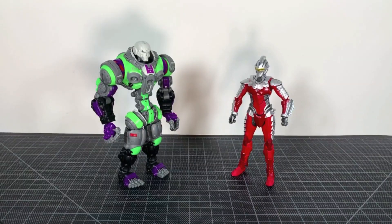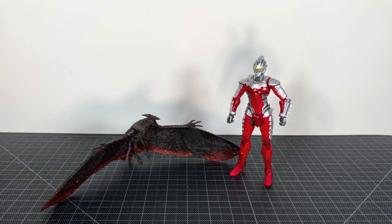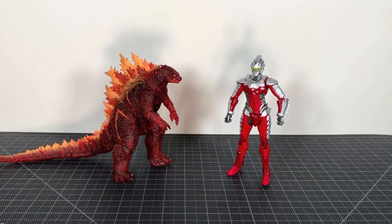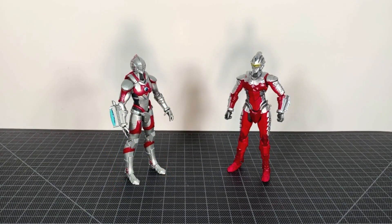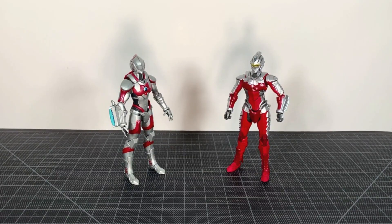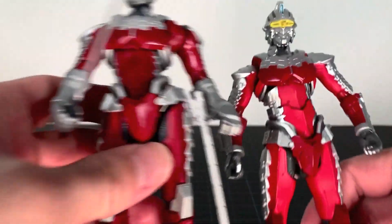For size comparisons, here he is with Prototype Apollo, Broly Full Power, Neka Rodan, The Thing, Neka Burning Godzilla, Revoltech Gurren Lagann, manga Ultraman, and we'll make do without the regular Netflix one since I have no idea where it is. And finally the manga Ultra Seven.